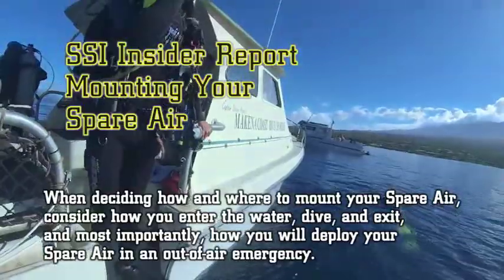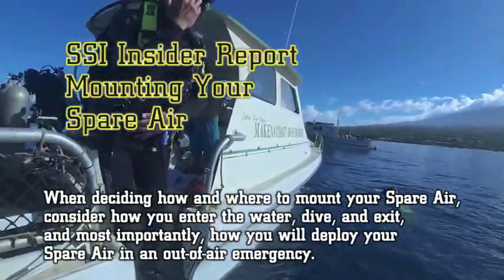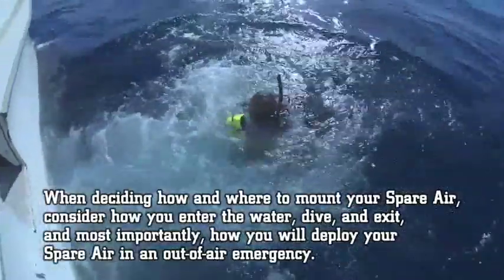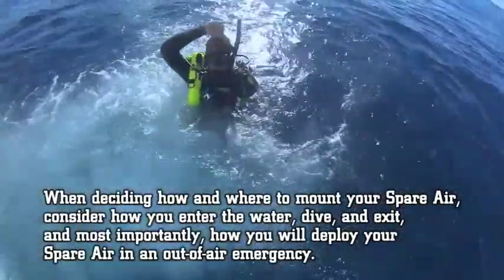When deciding how and where to mount your spare air, consider how you enter the water, dive, and exit, and most importantly, how you will deploy your spare air in an out-of-air emergency.